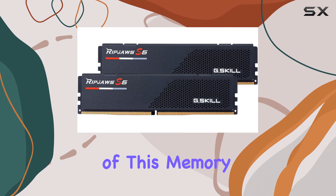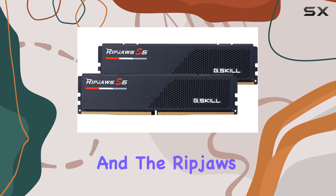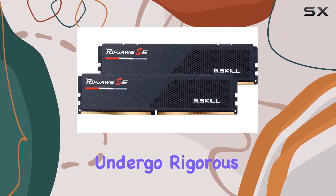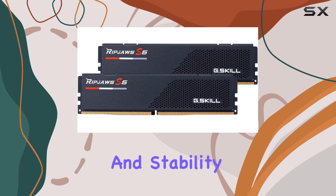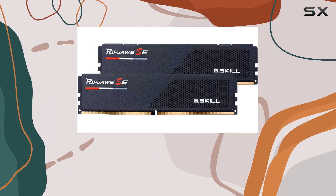Another key advantage of this memory kit is its build quality. G.Skill is known for producing reliable and durable components, and the RipJaws S5 is no exception. The modules are designed with high-quality materials and undergo rigorous testing to ensure they meet the highest standards of performance and stability, so you can rely on them under heavy workloads and demanding conditions.